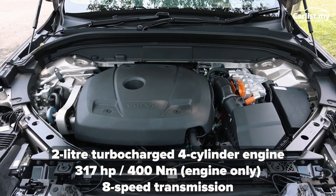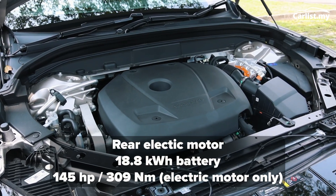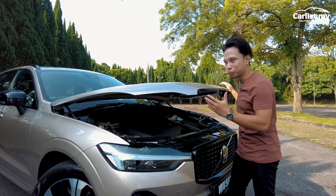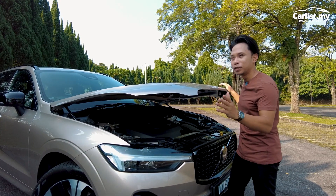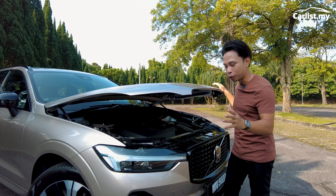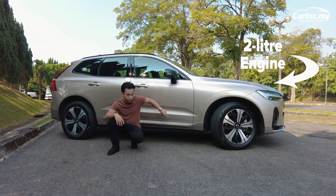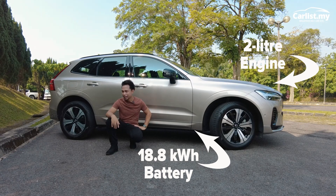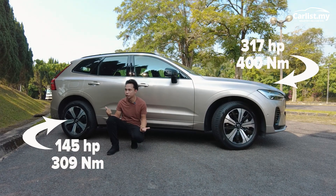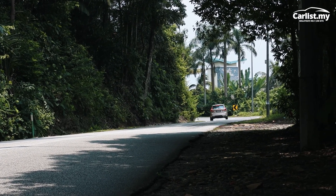So it has a petrol engine, a battery system, and an electric motor. Combined, they produce 468 horsepower and 709 Newton meters of torque — more than a lot of sports cars. If you grew up in the 90s, many V12 Diablos and Ferraris didn't produce as much raw power and torque as this family SUV. Running down the spine of the car is an 18.8 kWh lithium-ion battery, which feeds a rear-mounted electric motor. So in eDrive mode, you're actually driving a rear-wheel drive Volvo. This thing can accelerate to 100 km/h from a standstill in just 4.8 seconds.